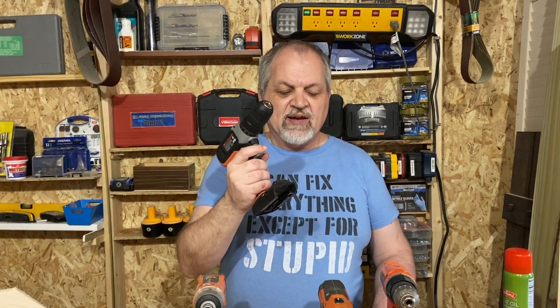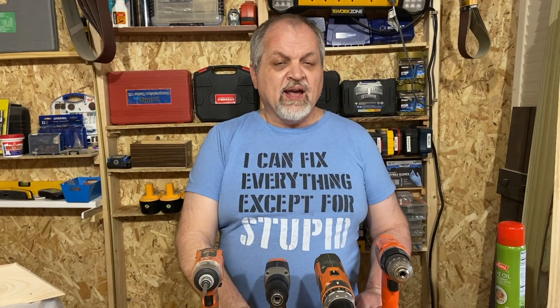Hello friends and welcome to another episode of the Urban Homesteading Channel. If you've been here before, welcome back. If today is your first time, we extend a very warm welcome and invite you to watch any of our 550 videos arranged in playlists. In today's episode we're going to discuss one of the most basic tools in the shop — the basic power driver — its two variations, and tips and tricks on how to purchase one.